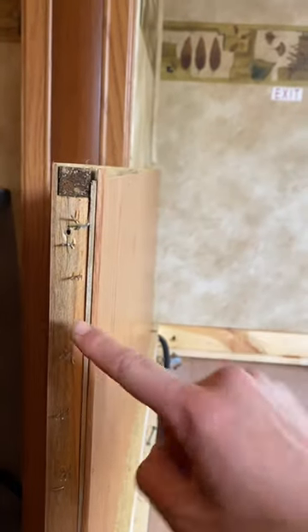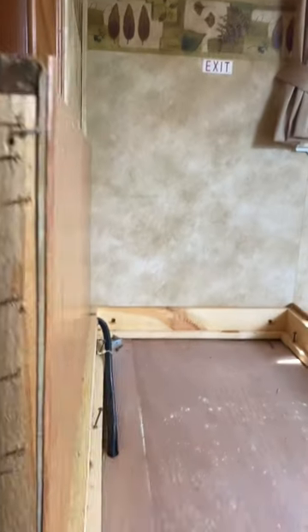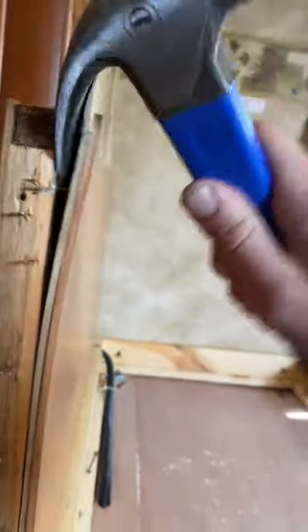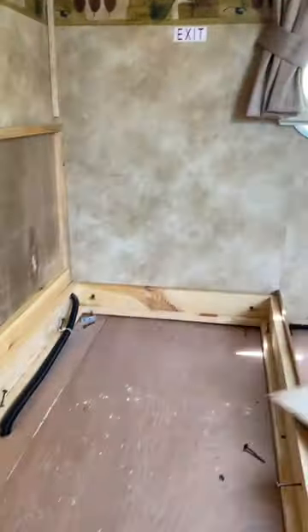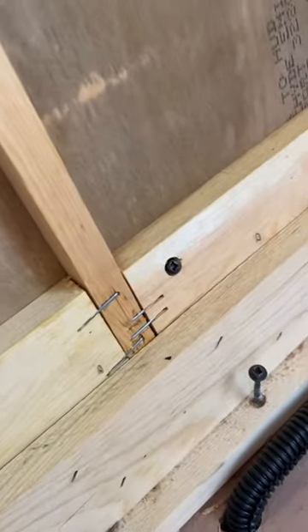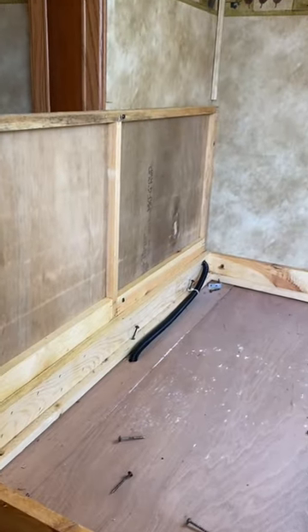If you see the structure of it, this is basically just a frame with a piece of plywood attached, usually on either side. You can get a screwdriver, you can get a hammer, kind of pry it open. Once you do that, take the whole panel off, and then you have a screw there, a screw there, and another screw there. Go ahead and take those out, and the whole thing will come right out.